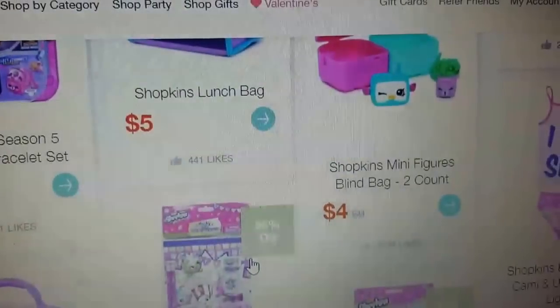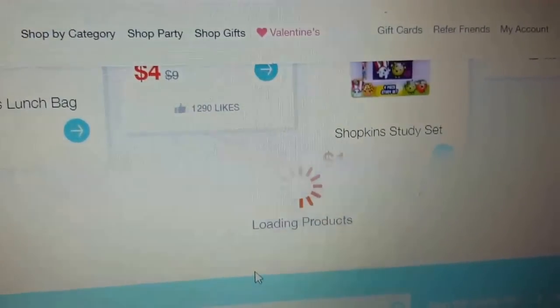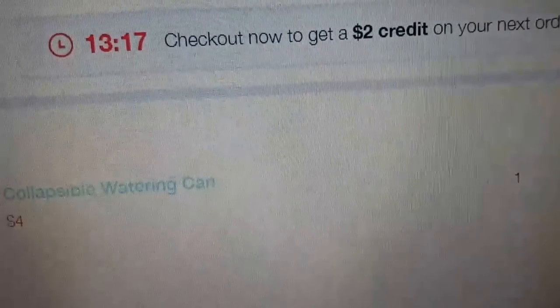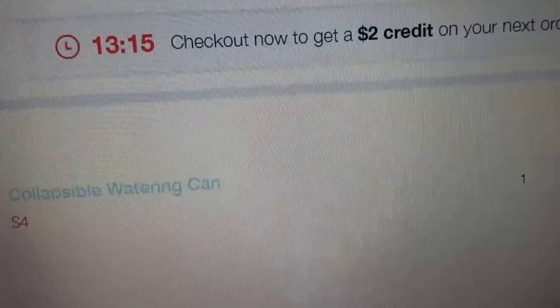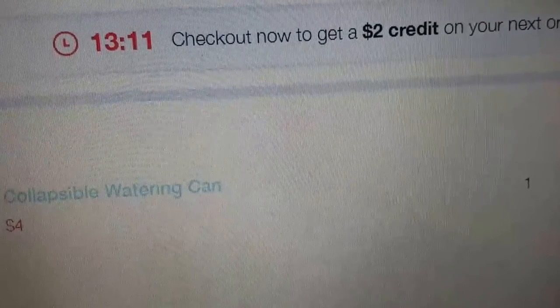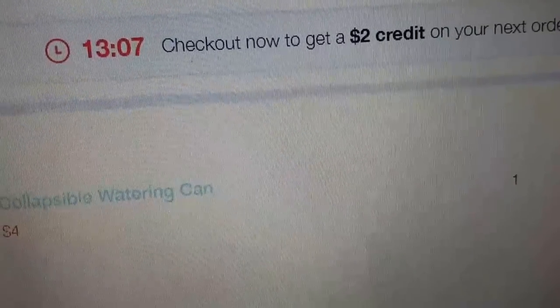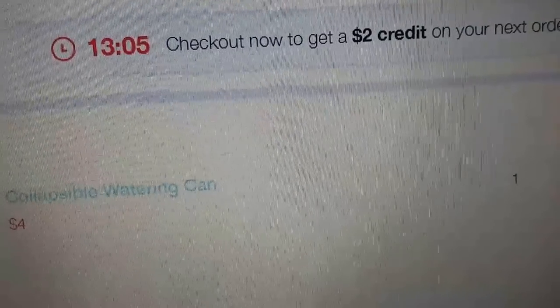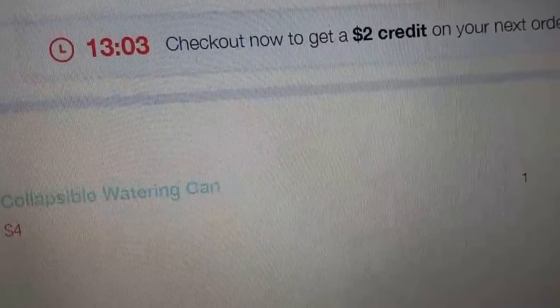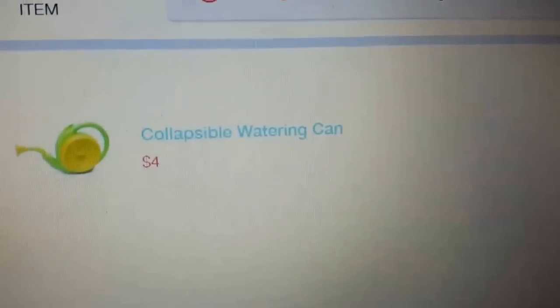At this point I'll finish picking what I want and then show you my shopping cart at the end. I wanted to mention: if you go to checkout and wait just a minute before placing your order, it gives you a countdown timer — if you place the order within about 15 minutes, you get two dollars off your next order as well. Super cool tip.